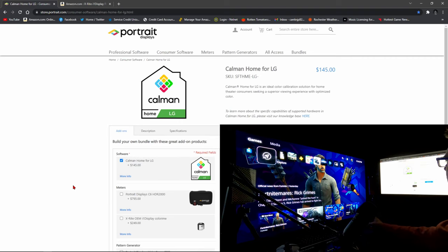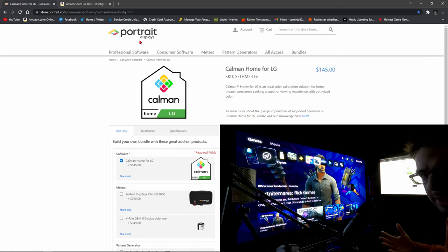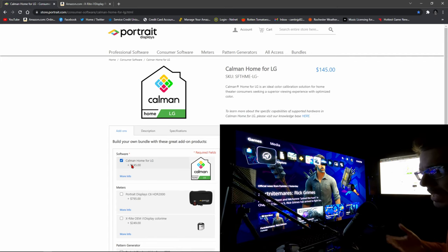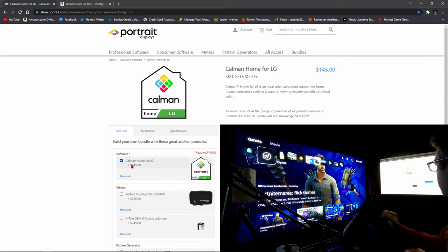First things first: Calman Home for LG. This is sold by Portrait Displays. Just go to Google and type in 'Portrait Displays Calman LG' — it'll pop right up. Download Calman Home for LG. Now this is going to cost some money. It's $145, so it's not going to break the bank, but it's not exactly $10 either. Just go into this knowing you're going to spend a few hundred dollars to properly calibrate your LG C1.